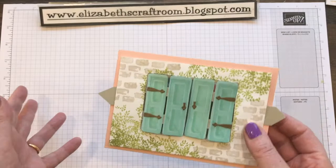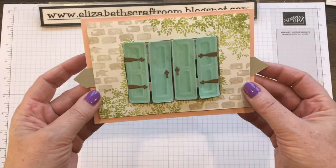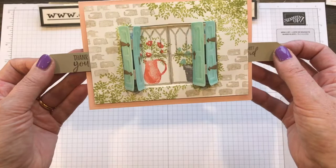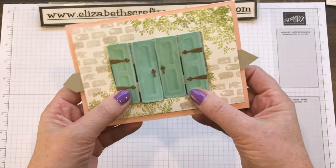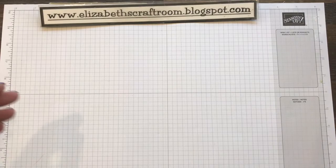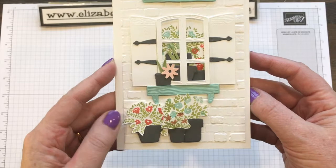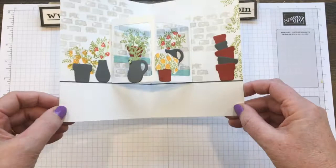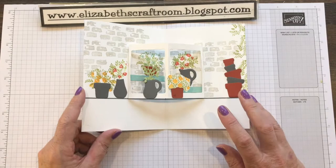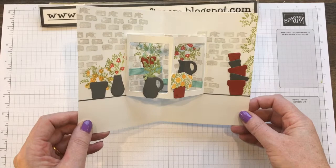Then we come on to the last two, which are the ones that are a bit more fancy. This is a little movable project — you can pull out at the sides and the shutters open and close. So much fun! It took me a while to work it out, but it wasn't difficult once I'd done it. And finally, we've got the flower shop. Lots of flowers on the outside, and we're looking through the window to the inside of the flower shop. Then we open it up, and there is our flower shop on the inside, with space at the bottom for you to write a greeting. You can fill this flower shop as much as you like with the stamps and dies.